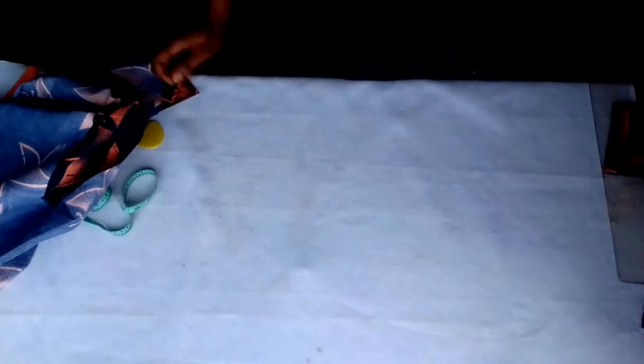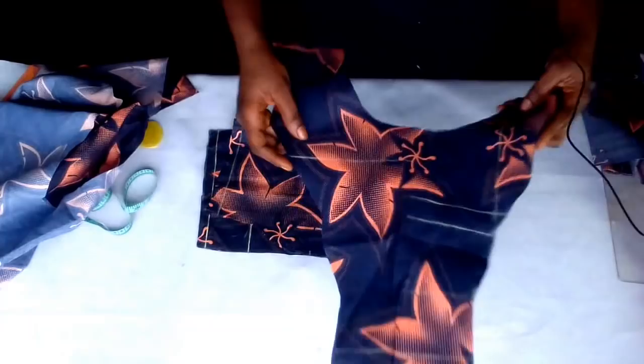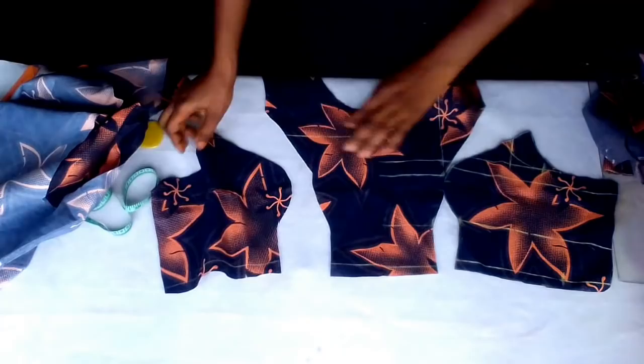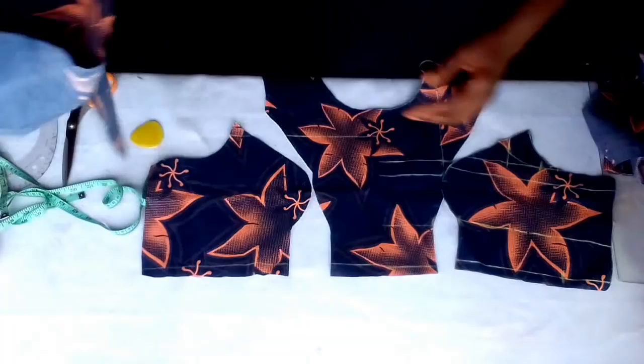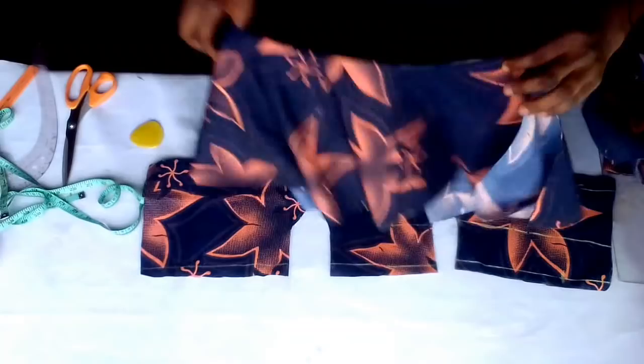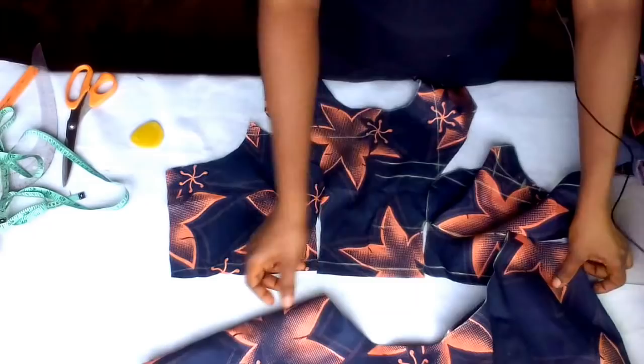Let me show you how that top will look like. If you find my tutorial helpful please give me a thumbs up, subscribe to my channel, and don't forget to hit the notification bell for more videos. If you have any questions leave them in the comments box below. Thanks for watching, God bless you.